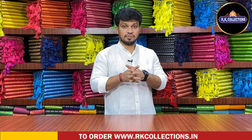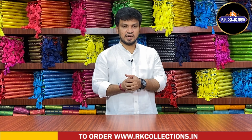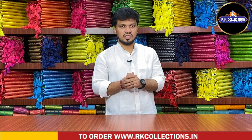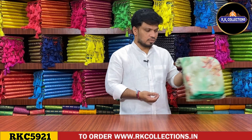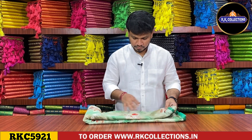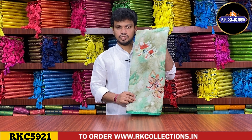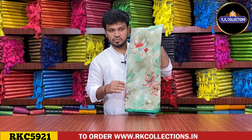Next variety — I am going to show you 730 variety in the chiffon. There are three patterns you can choose. First shade is a green color combination — light and dark shade. It is a good fabric — very smooth and lightweight.